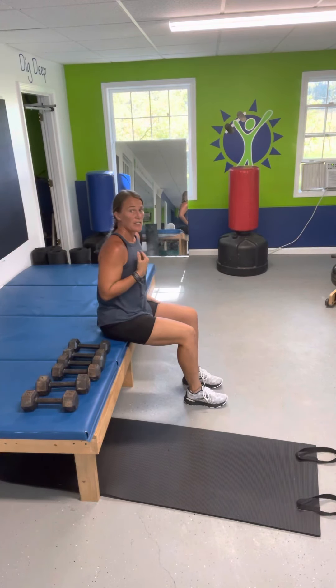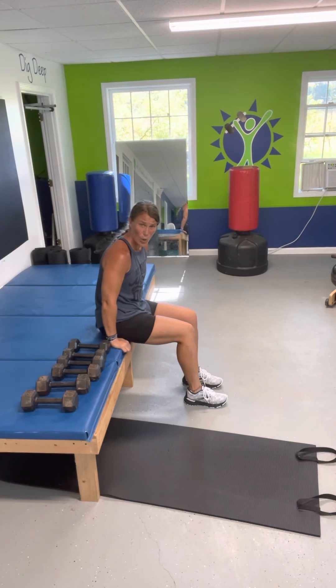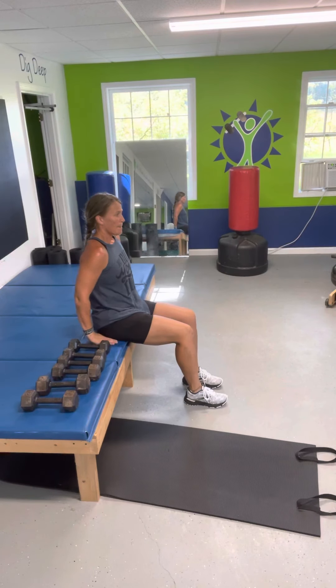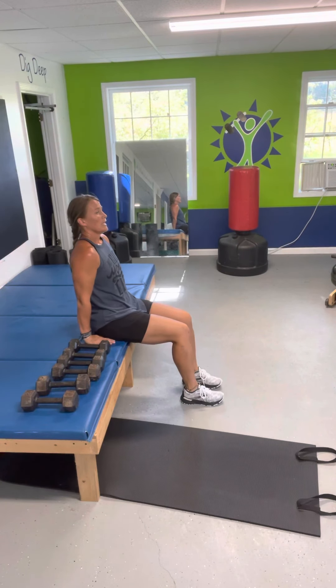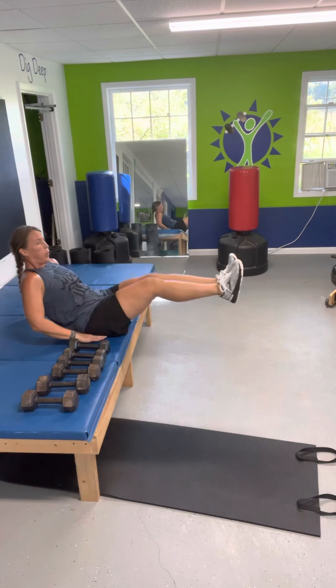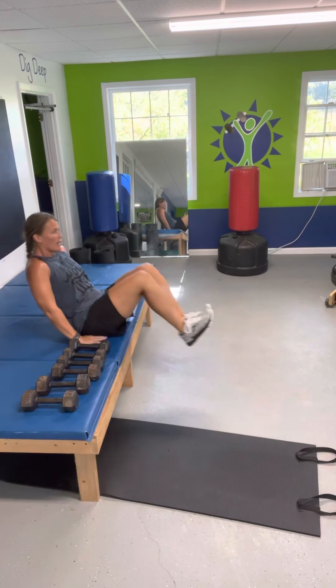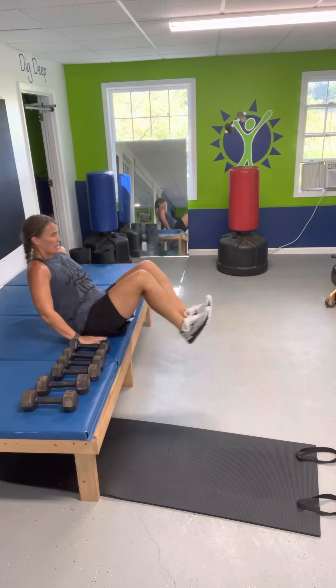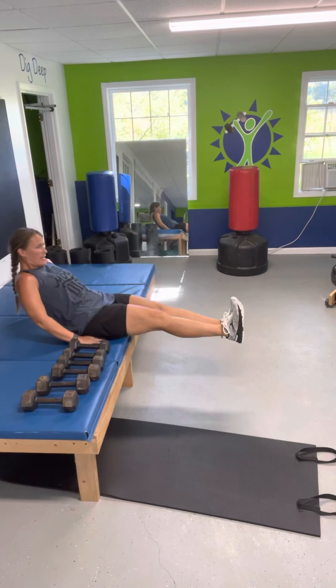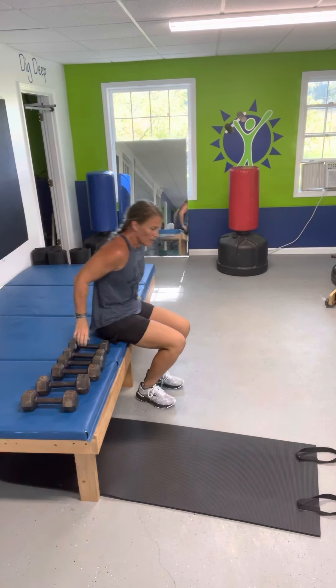You're going to bring your knees into your chest, push your heels away from you. Have your hands flat so that you're not holding on to the side — hands flat. Lean back. 1, 2, 3, 4, 5, 6, 7, 8, 9, and 10. Good job.